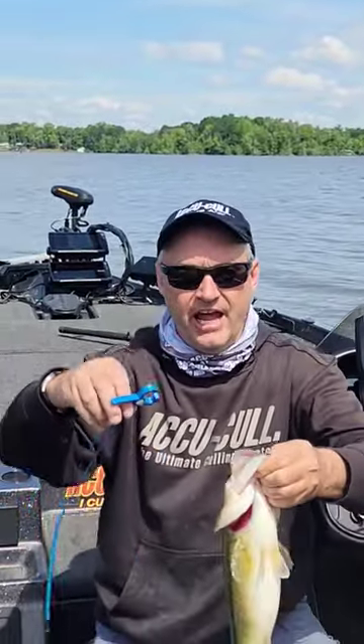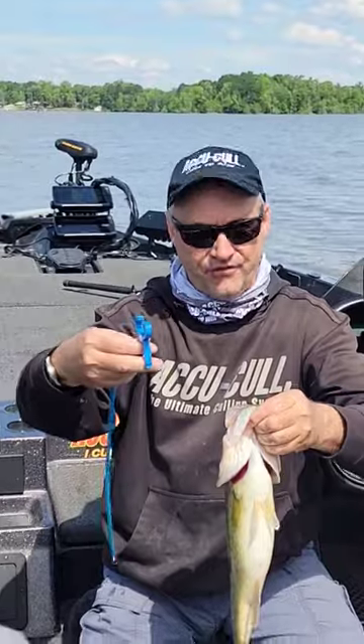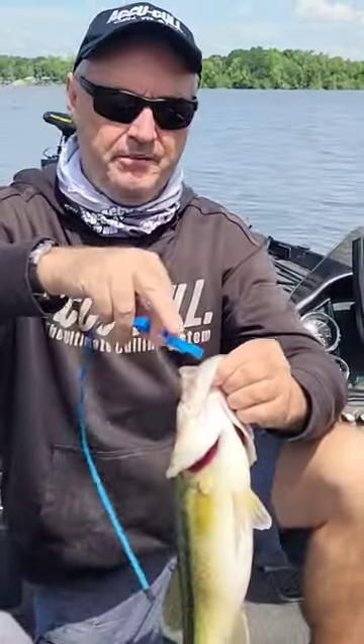Alright, I'm going to go over our elite tag on how it goes into the fish's mouth and weighs from it for your tournaments. Only tag made in America.